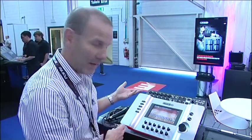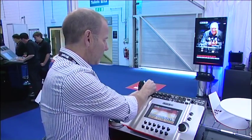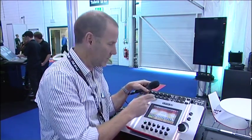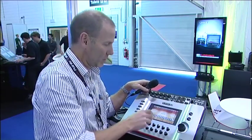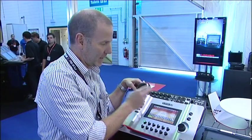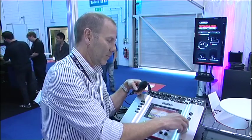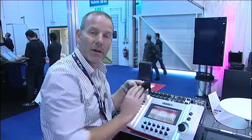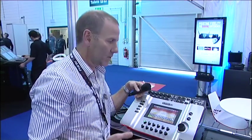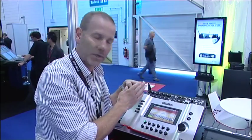We've got auto-sensing inputs so they sense whether it's a line or a mic input. Take a dynamic mic, pop that into one of the inputs, and here in the middle of our stage view you'll see a dynamic microphone icon. This is a nominal dynamic microphone channel strip being set up under the hood. All I need to do is turn up the level for that microphone — the green light flashes so you've got level, you can see the meter bar. I turn up my master output, plug in any powered speaker, and all of a sudden I have a nominal setting for a dynamic microphone going through my mixer.